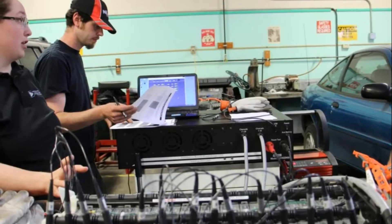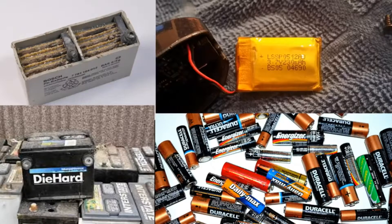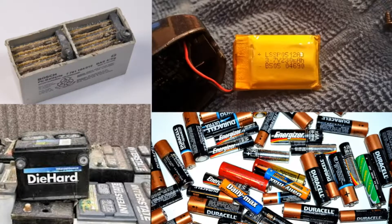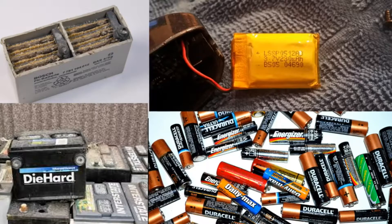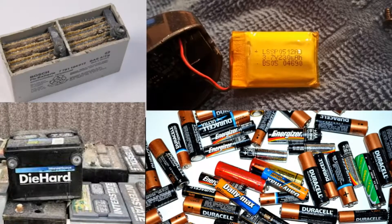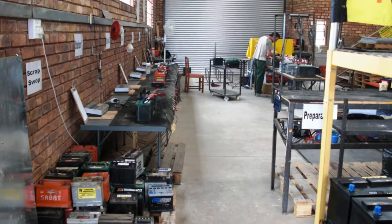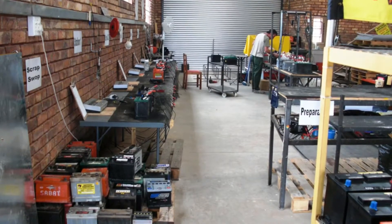You can recondition battery either with the help of reconditioning companies or even yourself. First of all, you need to find out what kind of battery you want to recondition. The various kinds of batteries that can be reconditioned are alkaline, lithium, oxyride, rechargeable alkaline, NiCad, heavy duty and NiMH. Different kinds of batteries usually follow different methods for reconditioning, and there are certain materials that you will require while reconditioning.